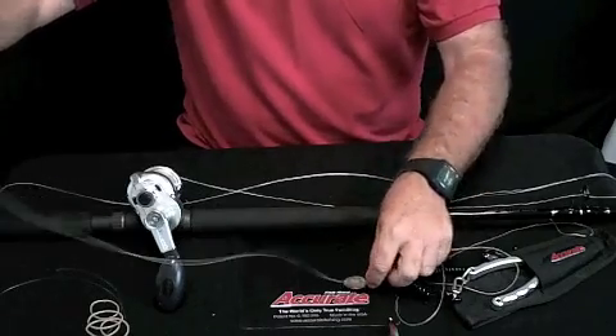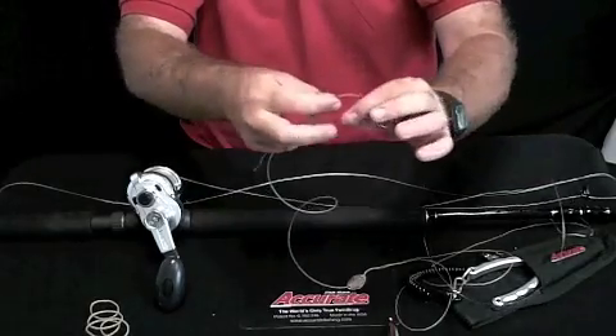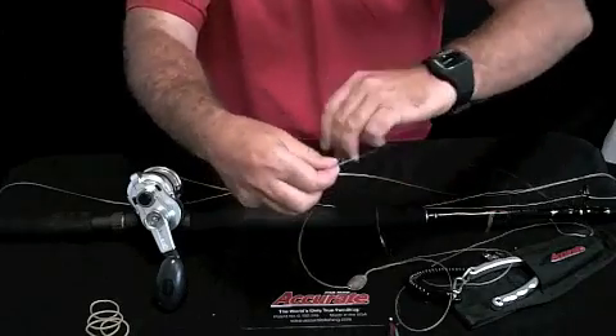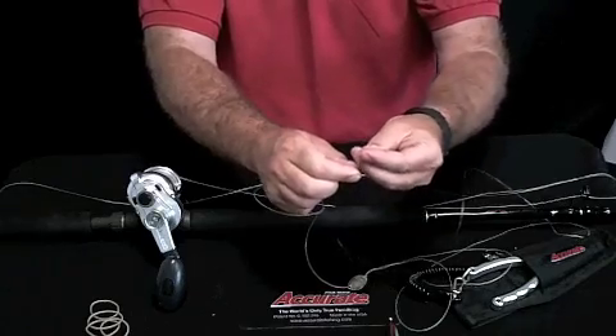And then I take my leader and tie a double uni knot. You can find the double uni knot in the IGFA book — it's side by side, loop. On the bigger side, you only do like three turns.